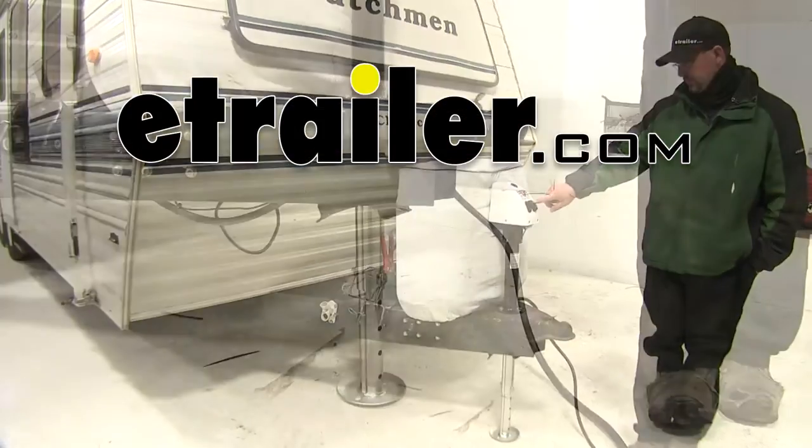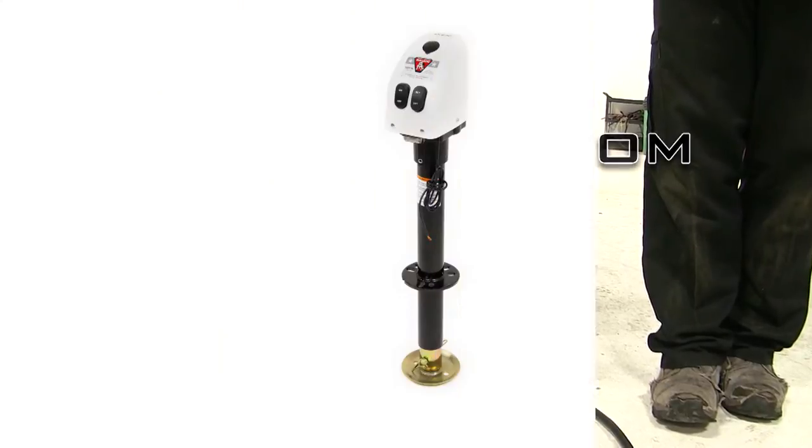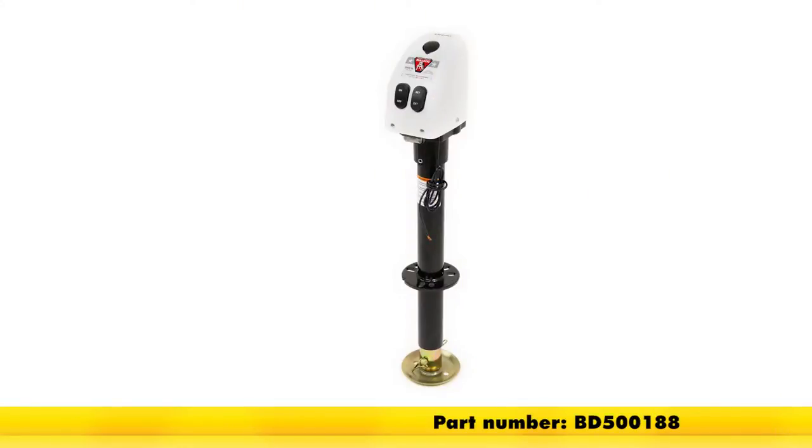Today on our camper, we're going to be installing the Bulldog Power Drive Trailer Jack with drop leg, part number BD500188.